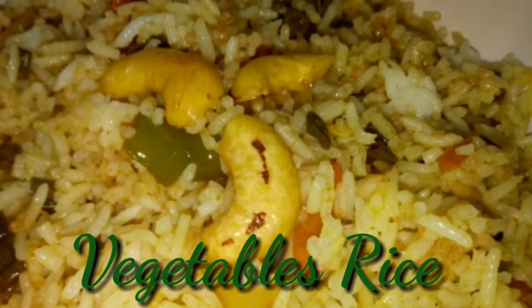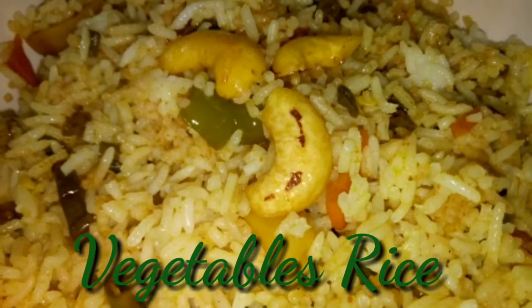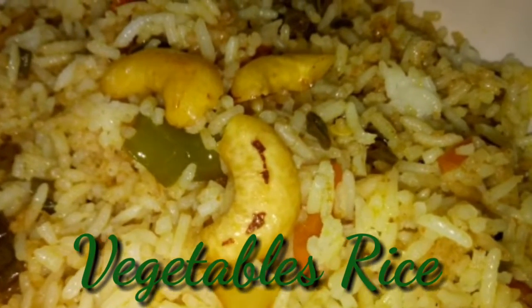Hello viewers, very good afternoon. How are you doing? We are going to show you all about vegetable rice.